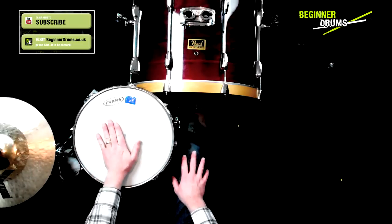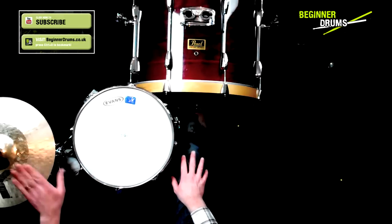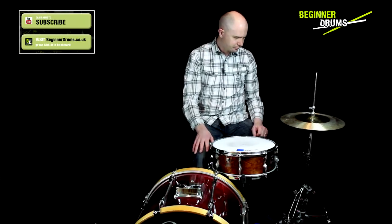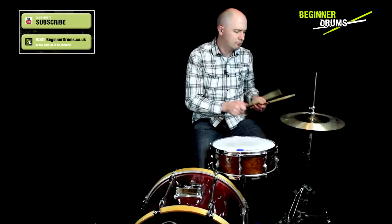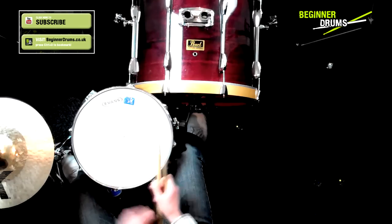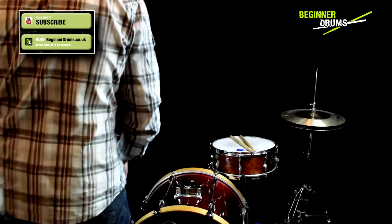Once you've got your snare at a comfortable height, get your hi-hats at a comfortable height relative to your snare drum. Once you're comfortable with the position of your bass drum, snare and hi-hats, it's time to add some toms.